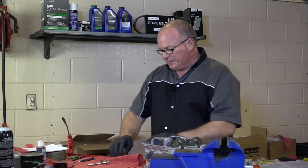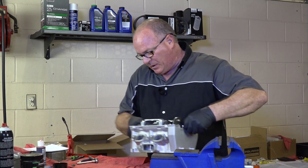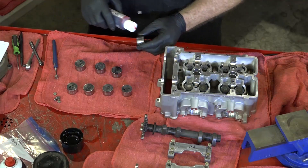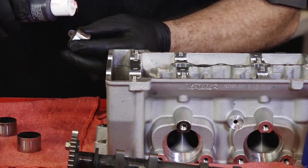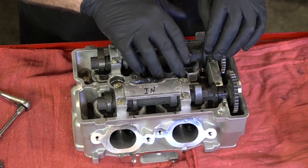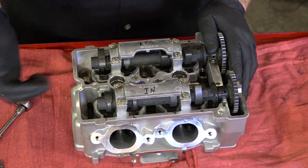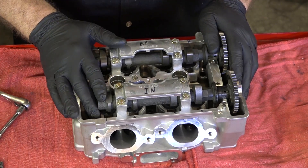Here's what we need to do next. Let's go ahead and take them back off one more time and get assembly lube on all the buckets, on all the tops of the tappets, and in the bearing riding surfaces. So let's get it pulled back apart one last time, get it put back together, and then I think it's actually time to mount it to the block.